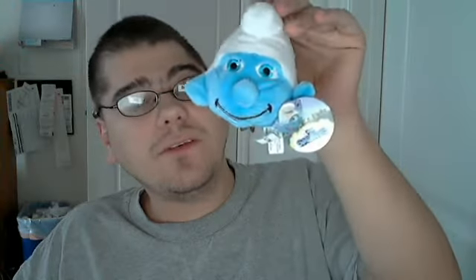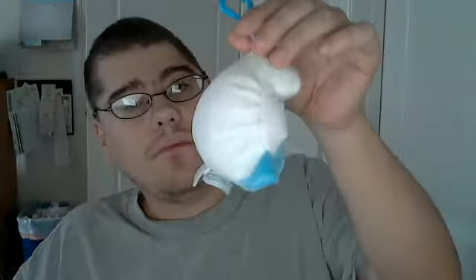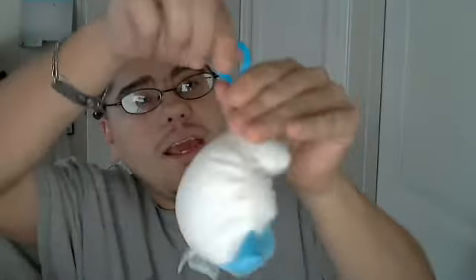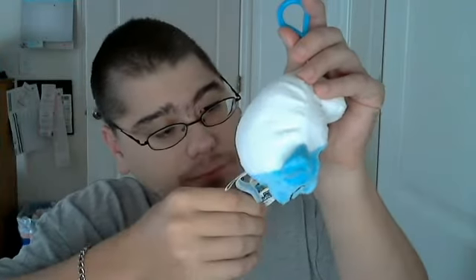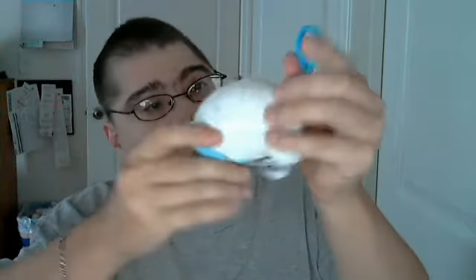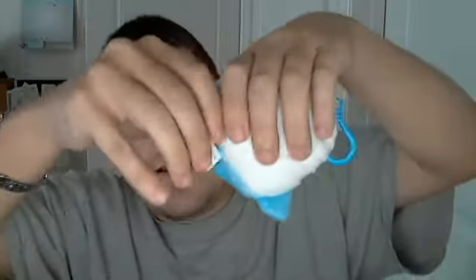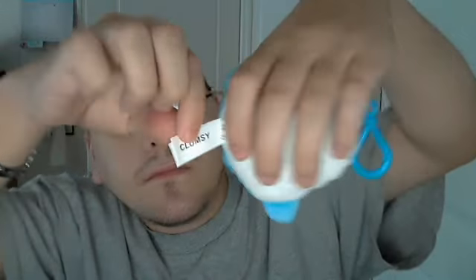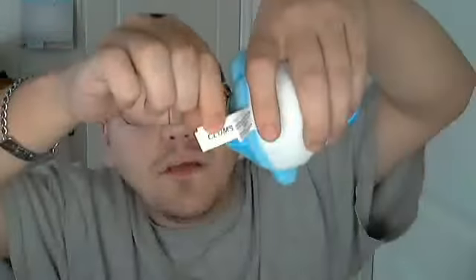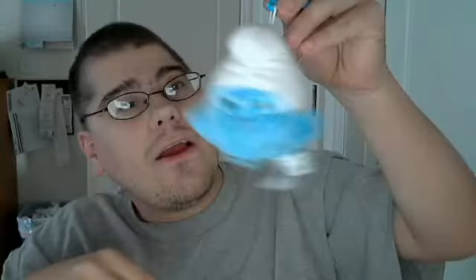This is actually what makes the Walmart exclusive an exclusive. It is a little keychain that you can hang on a backpack or pretty much anywhere. I forget which Smurf this is — oh, it is Clumsy. It actually says right here that it is Clumsy Smurf. It has a little other tag confirming it is Clumsy Smurf, and I did not see any different ones there.